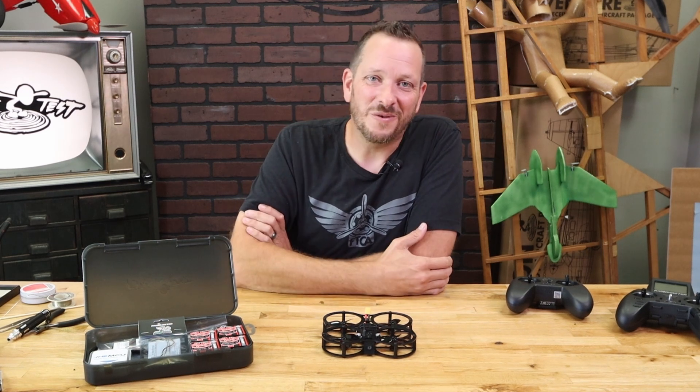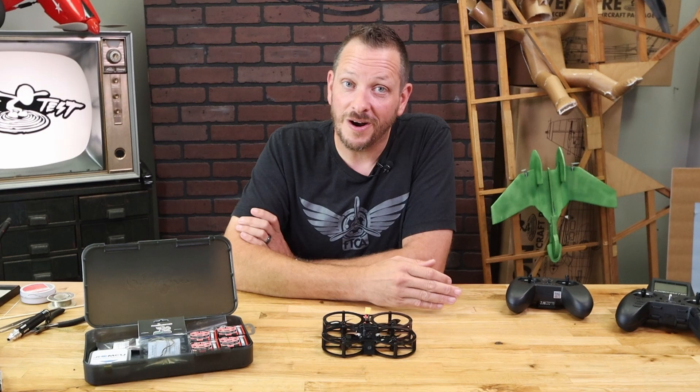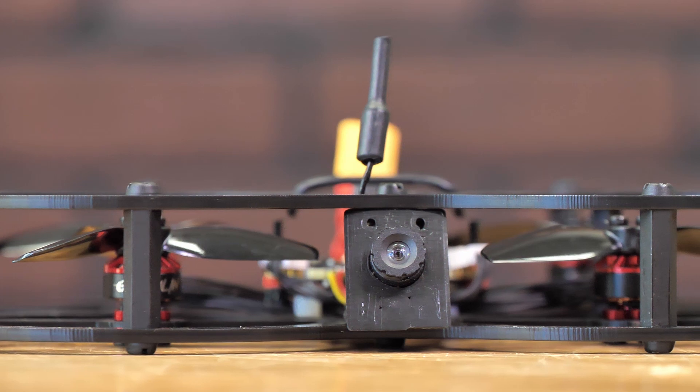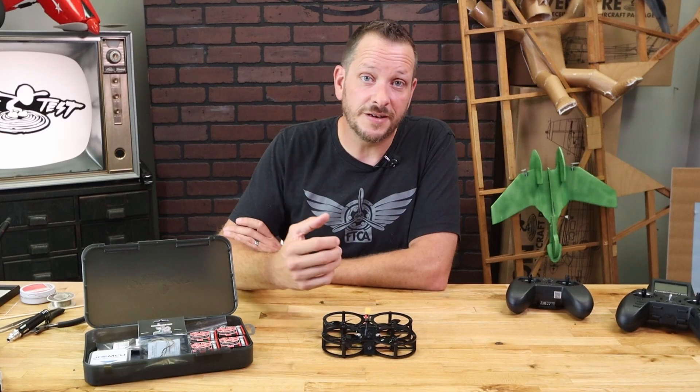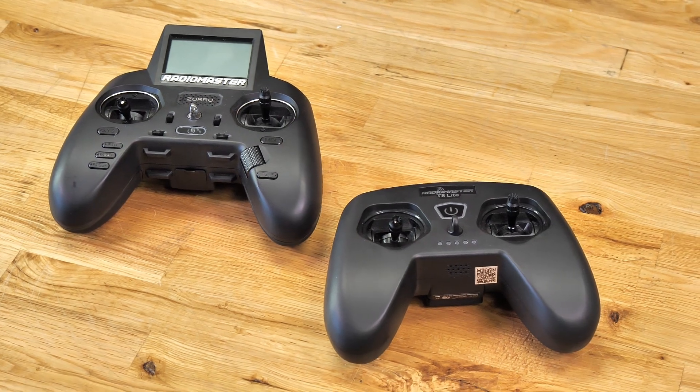Just like all of our airplanes and quads, we're going to have a step-by-step video showing you exactly what you need to do to both build your Guardian, tune it, and fly. And along with our new Guardian design, we also have the ability to have dump files, which means everything configured for you for our favorite new transmitters — that's going to be the T8 Lite and the Zora.